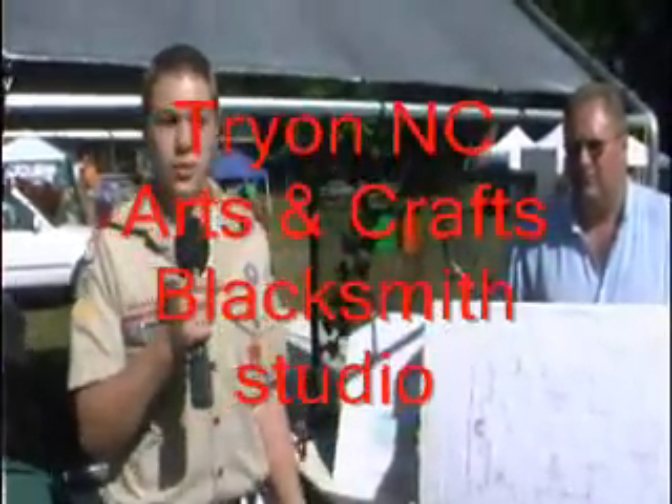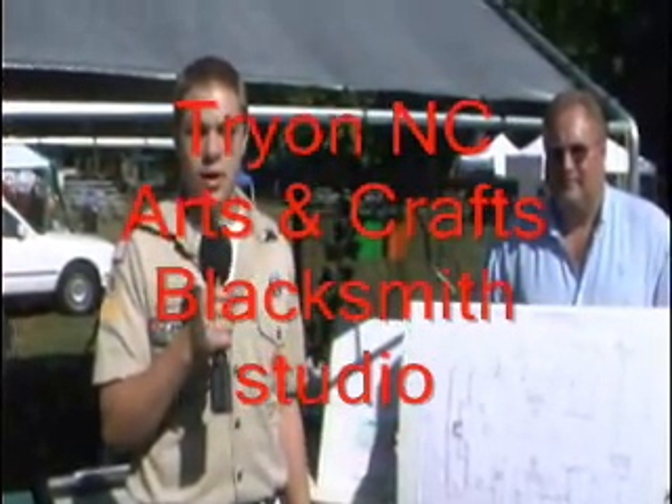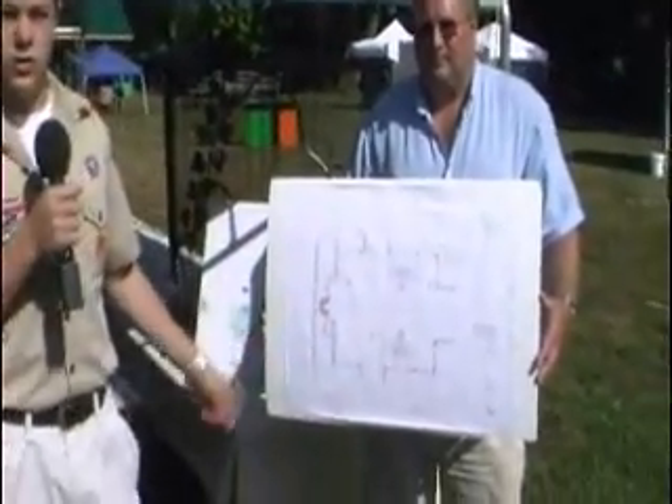Hi, I'm Michael and I'm working on my Eagle project right now. We're going to be building a blacksmith studio for Trine Arts and Crafts. We're going to be having four to five students here working in a forge.